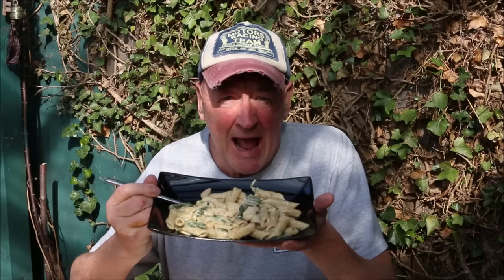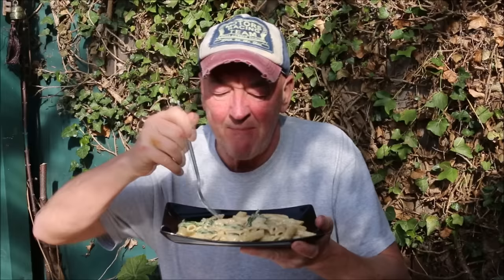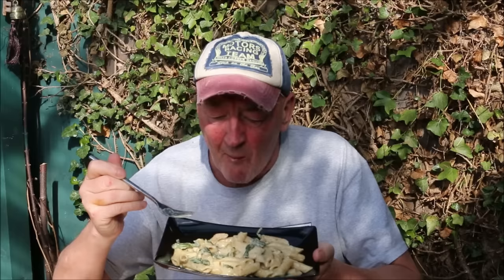Here it is — my pasta, chicken, spring onion, garlic and spinach meal. Made in about 10 minutes, maybe 15 at maximum. Very inexpensive, very, very tasty and so easy to make. So why not have a go at this?